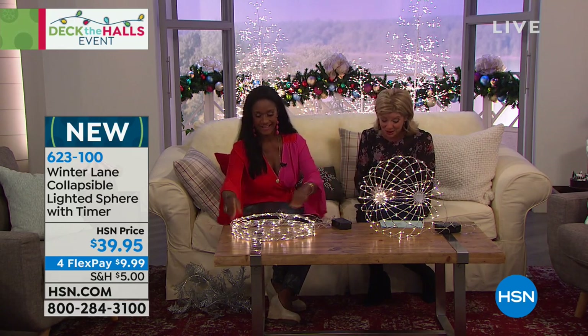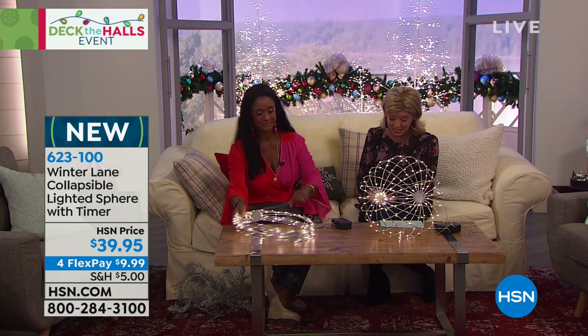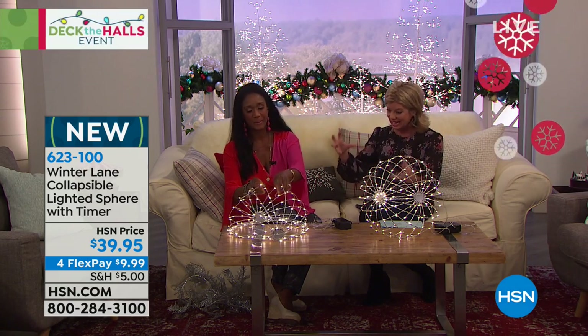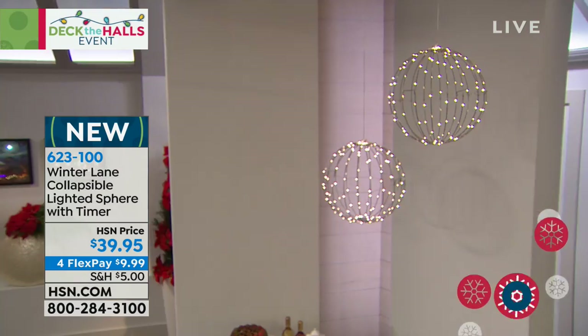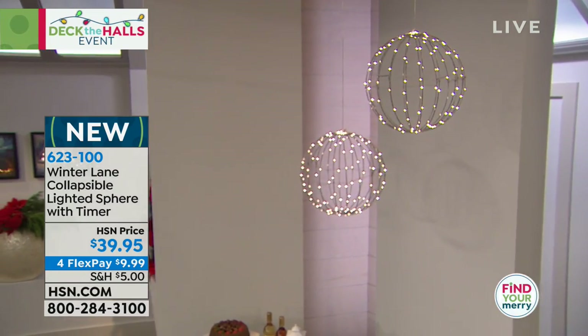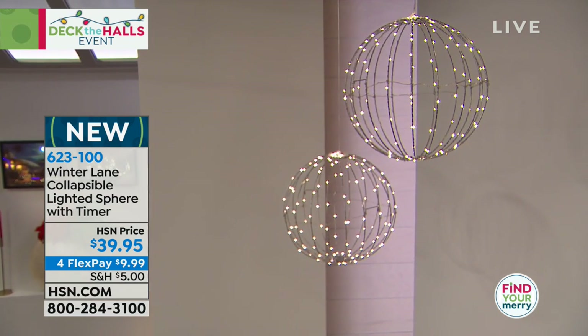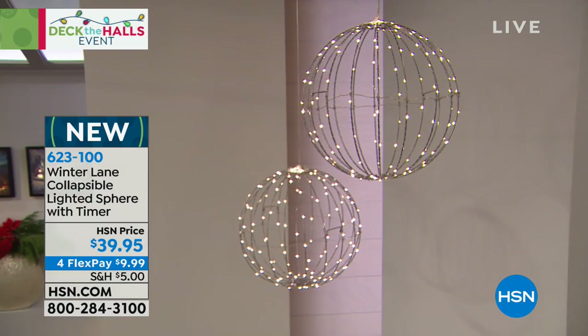We have something that is new on the day, and boy has this been fun. These are collapsible. These are the coolest lighted, pre-lit spheres. These are beautiful. This is like year-round decorating to me. This is a hot decorating scene. This is very, very sexy.